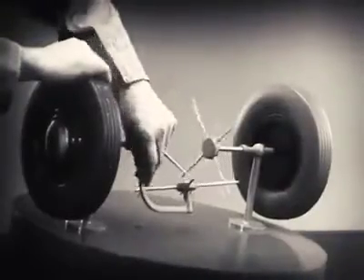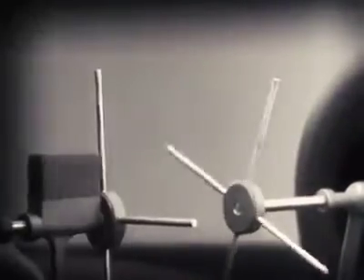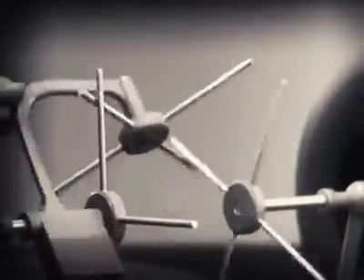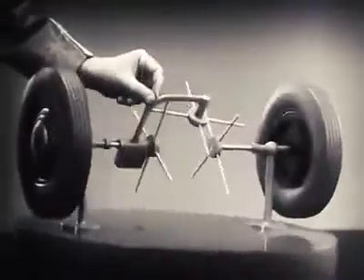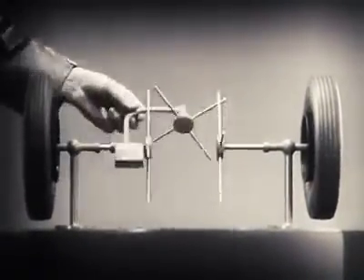When we stop one wheel, the crossbars will continue to push the spokes of the free wheel around. As long as both wheels are free to turn, the bars do not swing on their pivot, and the wheels move at the same speed.